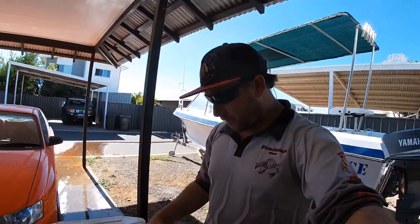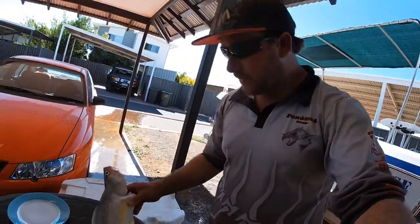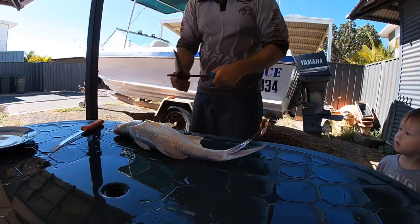Alright, so we're back from barramundi fishing today. Unfortunately we didn't get the barrel we were after, but we got this nice thread fin salmon. Nice sharp knives.